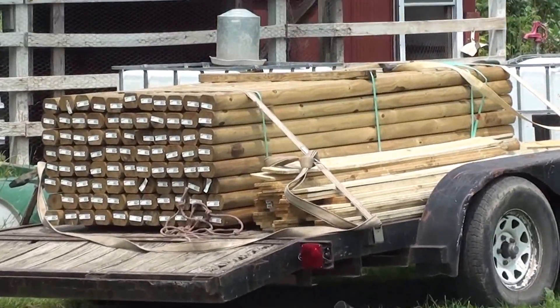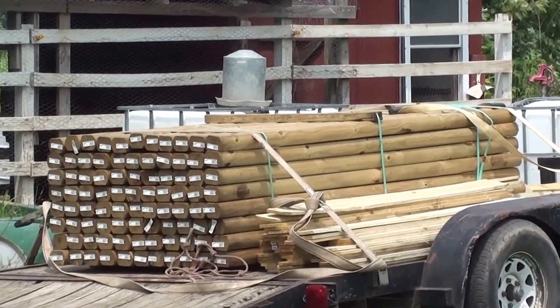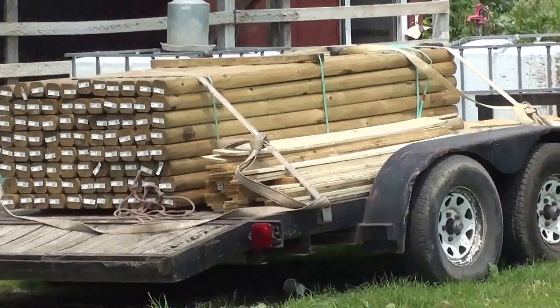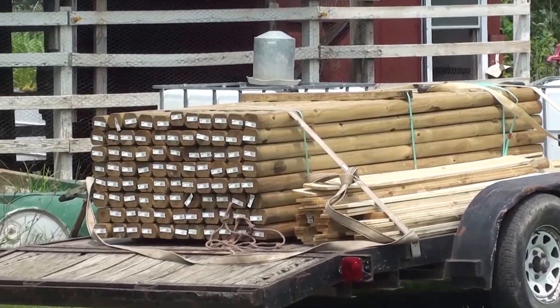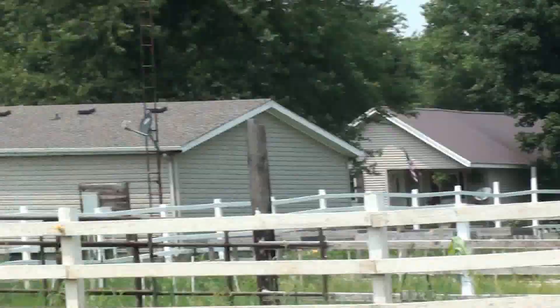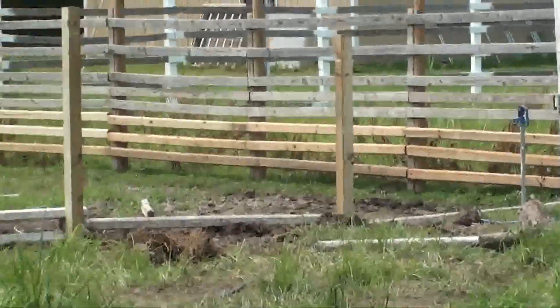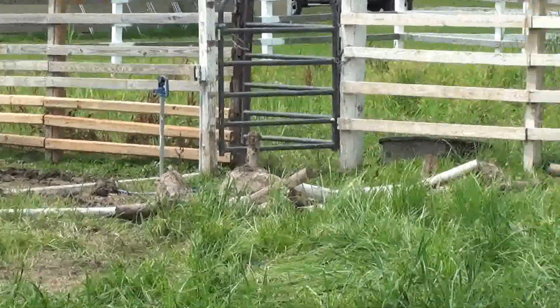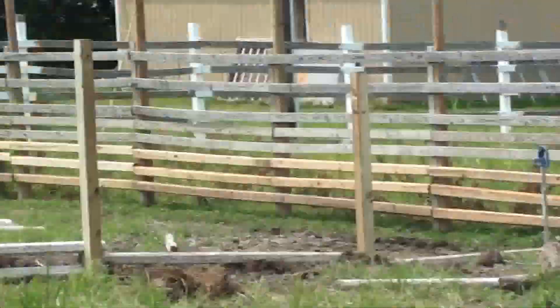We cut those in half to put them in our bunkhouse, and hopefully if I can catch the sale next year, I'm going to build a little cabin out of these. I'll show you the fence once we get it done — we're putting the four-by-fours and some posts in now.